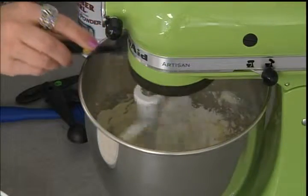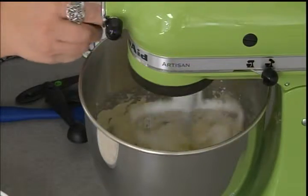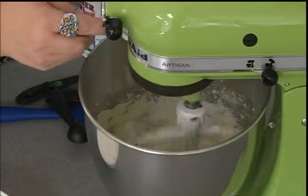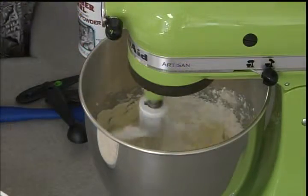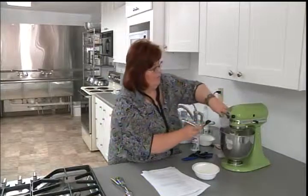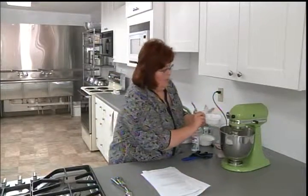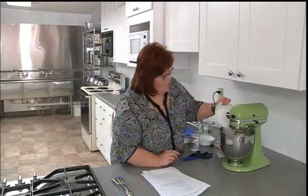That happens to me almost every time. Look at this — I smartened up, this is awesome! So this is powdered confectioner's sugar, about three-quarters of a cup. And I'll go back to my other sugar — it's one and a quarter cups of granulated, plain old white sugar.